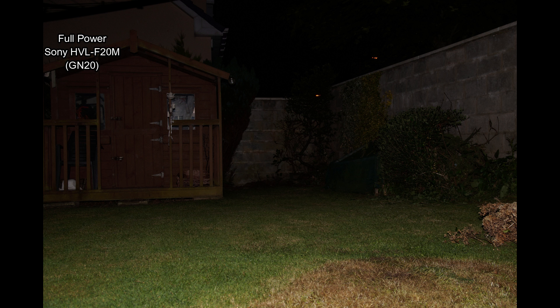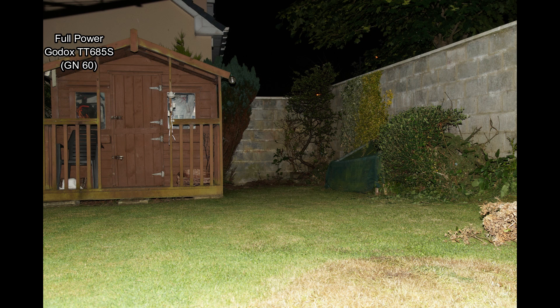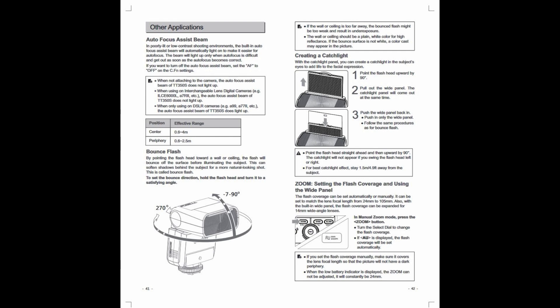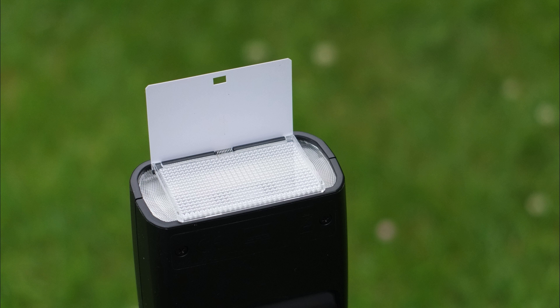Doing some fixed exposures to demonstrate the power output: comparing the built-in flash, then the F20M which shows a decent step up, then the TT350, and finally the full-size 685 where there's a substantial difference. It's useful to see actual power output since specs can vary. The user guide is reasonably okay - there are some translation errors but it's not as long as some other Godox manuals.